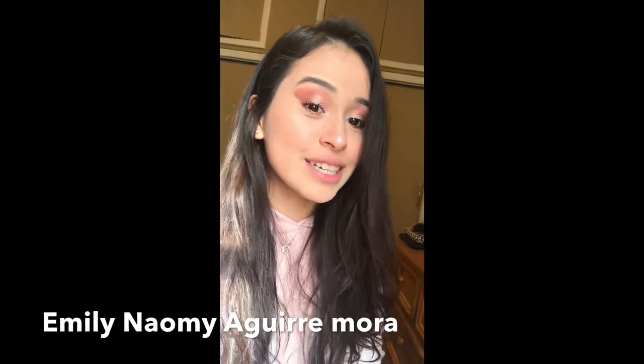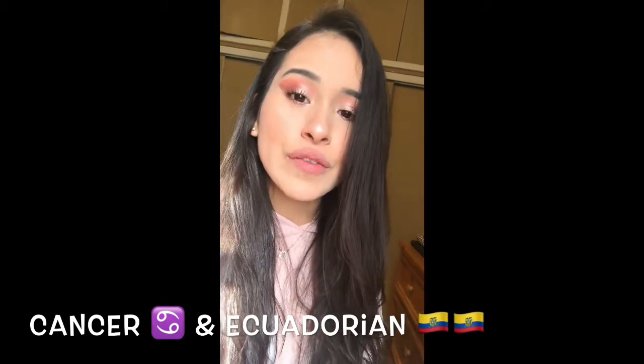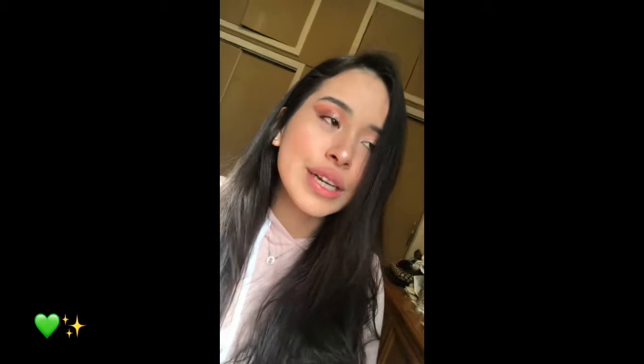Now I'm going to answer a few questions. One of the first questions is: what's your full name? My full name is Emily Naomi Aguirimora — it's really long but I love my name. When is your birthday? I was born July 12, 1998 in Ecuador — I'm Ecuadorian, so that's also my ethnicity. Do you have any siblings? Yes, I have an older brother named Kevin. What is your favorite color? My favorite color is green. I have loved green for as long as I can remember — my prom dress was green, I'm going to have a car that's green. I love the color green, I can't explain my obsession with it.